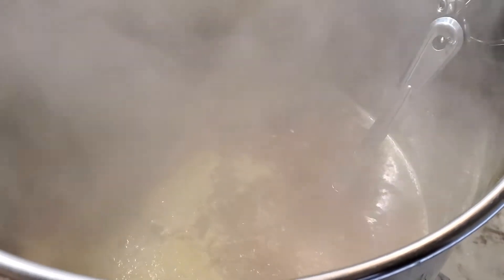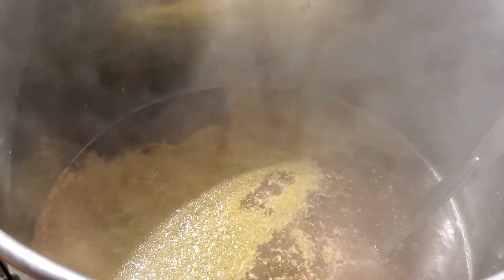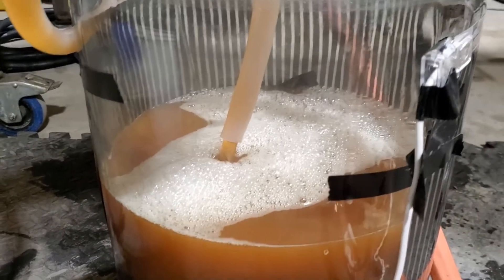I just flamed out and I'm adding 42 grams — a 50/50 split of the Pacific Gem and the Tettnanger. I'm going to whirlpool this for about 30 seconds and then let it wait for about 15 minutes. And here we go — running off the wort into the carboys.